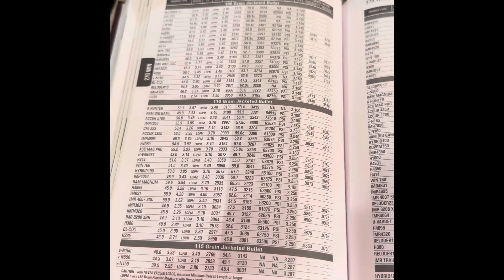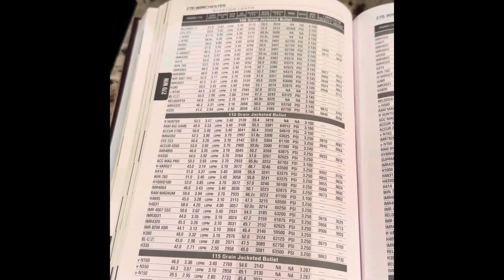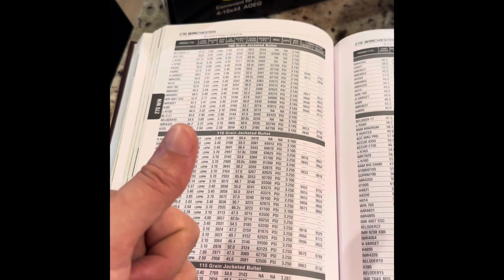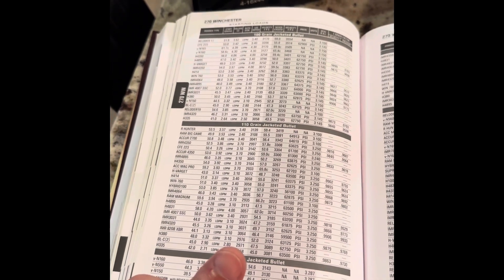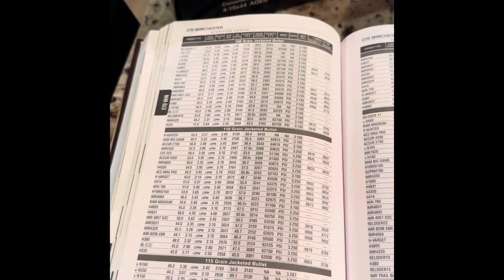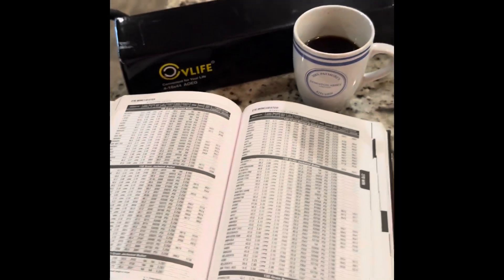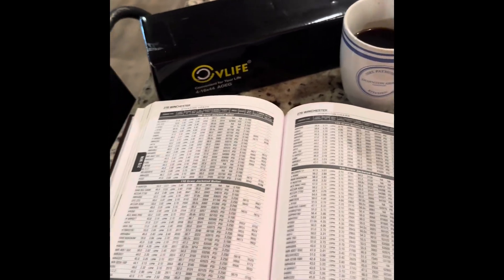I've got a couple of loads already dialed in that I want to take, but I've got a Speer 130-grain Grand Slam bullet, and I also have some 130-grain Nosler Partitions that I want to try to work up good loads for. That's kind of the game plan. So roll right into this disastrous video — it's about to transition, so you guys stay tuned.